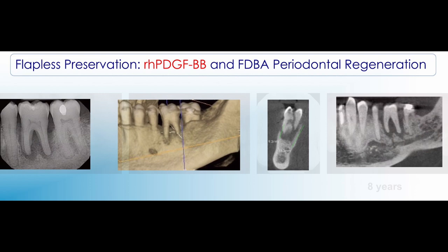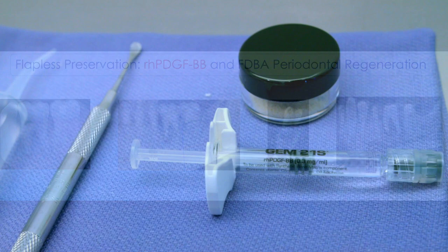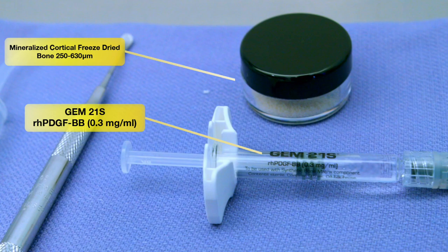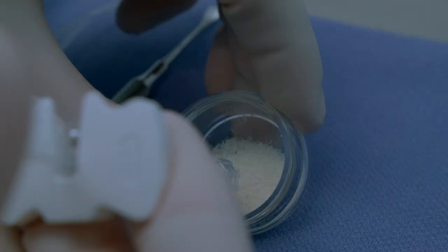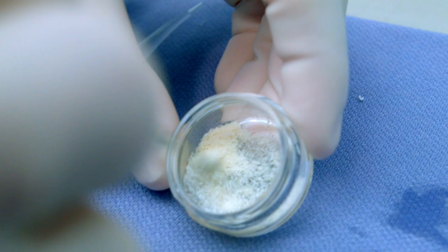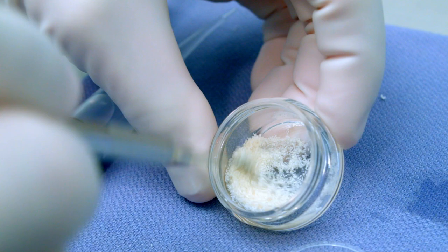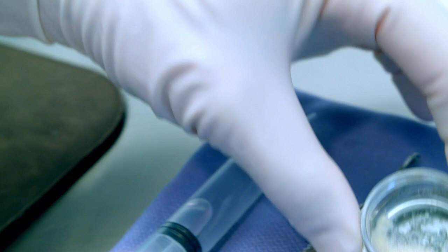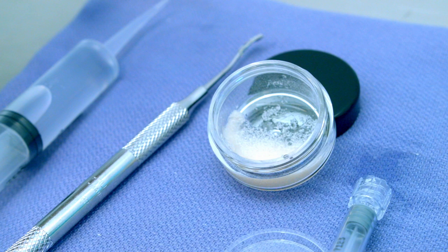If you're challenged with a case presenting 100% bone loss, how would you approach this today in your practice? I typically utilize a freeze-dried bone allograft combined with GEM21S, the platelet-derived growth factor in the GEM21S packaging. Here we can see the mineralized freeze-dried bone allograft being mixed with GEM21S and diluted with sterile water. We want to mix this thoroughly so the bone material is completely hydrated, with some excess solution so that as it soaks for at least 10 minutes prior to use, it does not dry out at all.